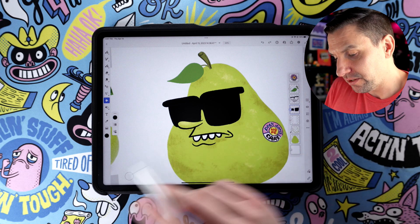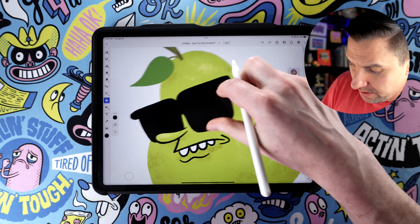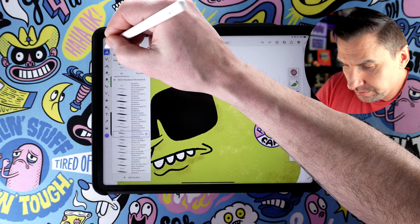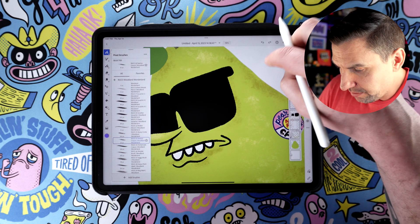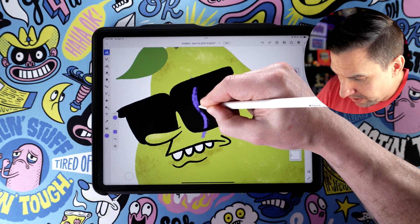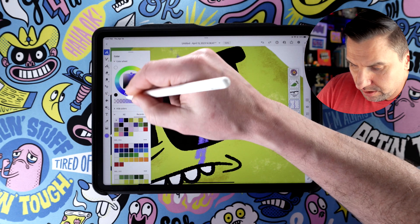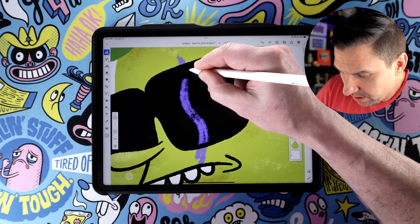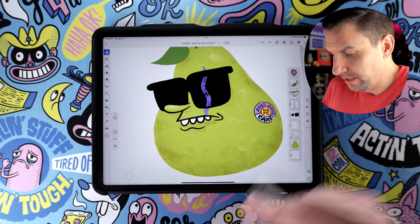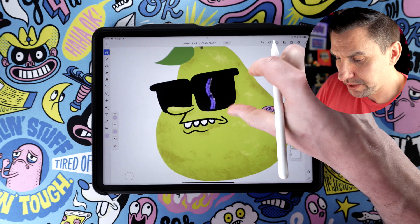So what I want to do is make a little movement of light across the lenses. We'll make a new layer, grab a purple, and use one of these textured brushes to draw a little highlight. Then we'll add a little white on there, like that. That's pretty good. And now what we can do is turn that into a clipping mask — you'll see it gets cropped right to the lenses. Pretty neat.